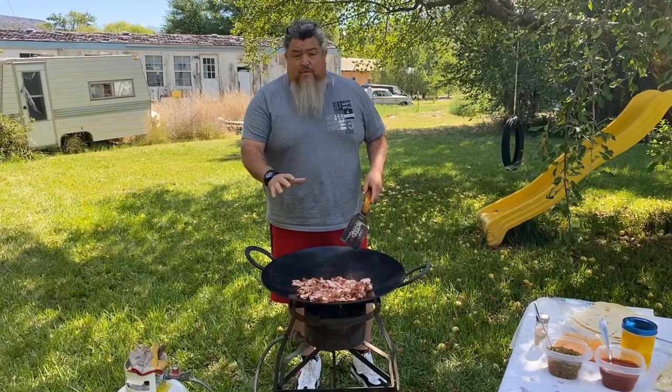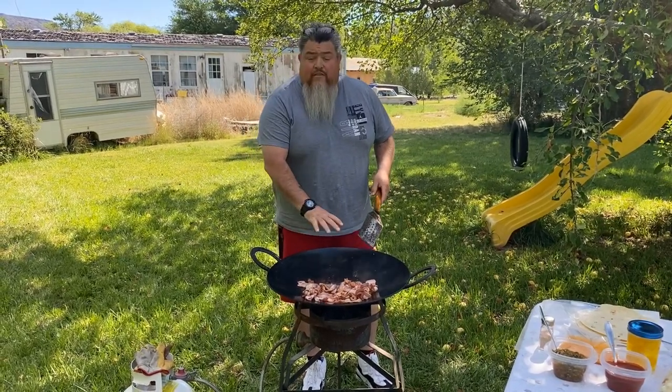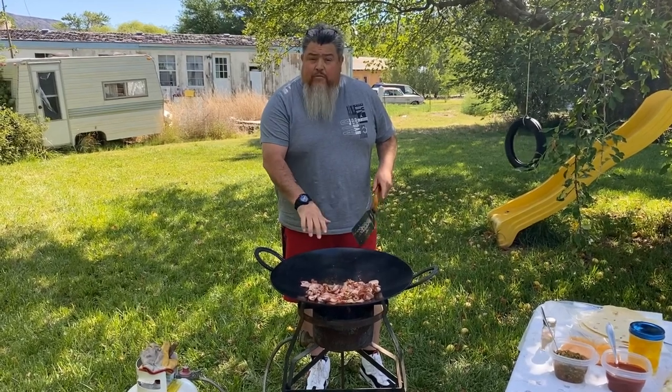We're going to continue to cook the bacon, get it crispy the way we like it — however you guys like it. We're going to have some grease left over, that manteca. We'll pull a little bit out but leave a little bit in there from the bacon so we can fry the potatoes.